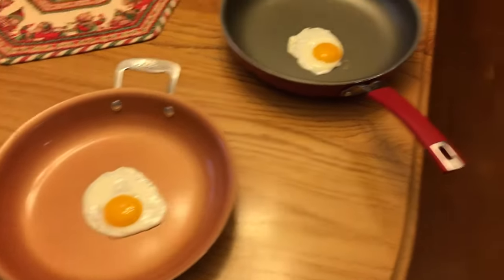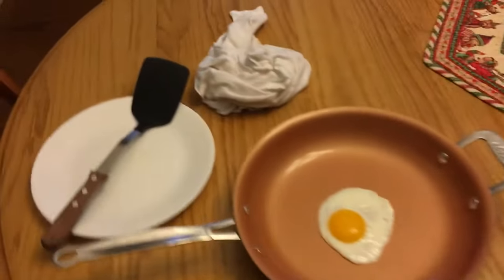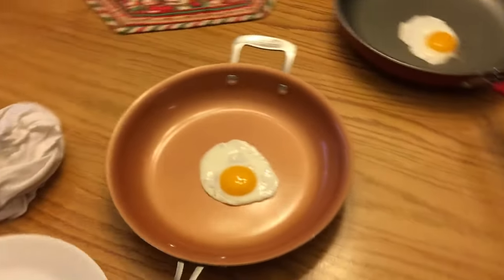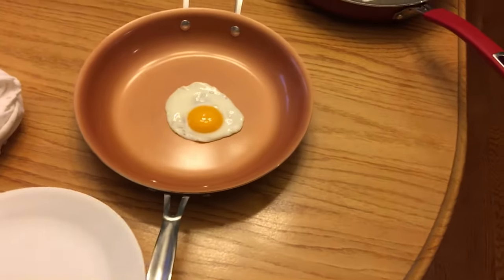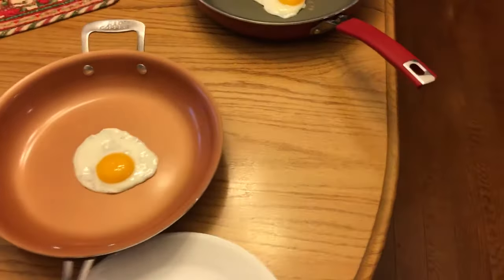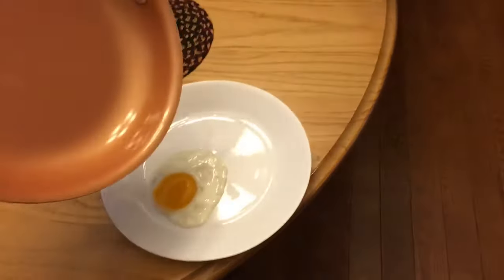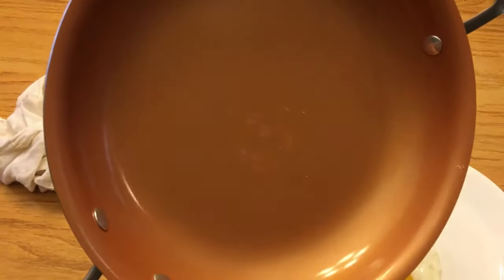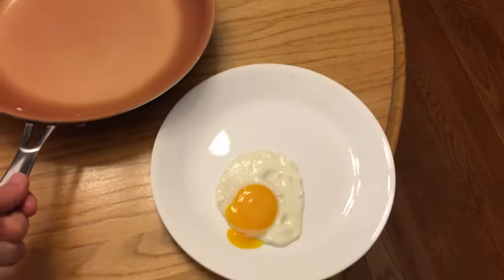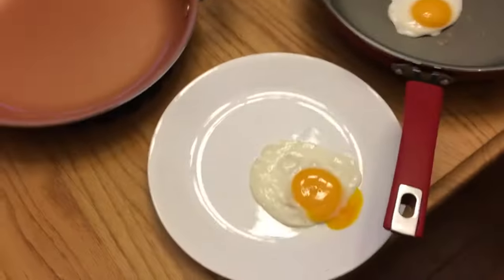We're going to start first with the Red Copper pan. I have my spatula just in case an egg does not come loose. There's like a little bit of residue — it looks like steam — but look guys, it came out! I didn't have to use the spatula. That's pretty impressive.